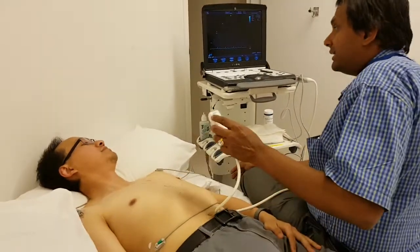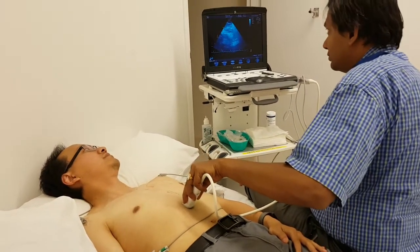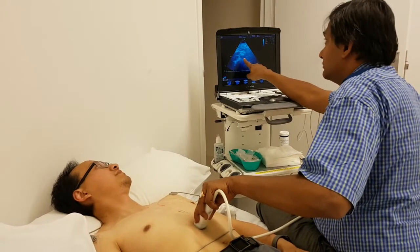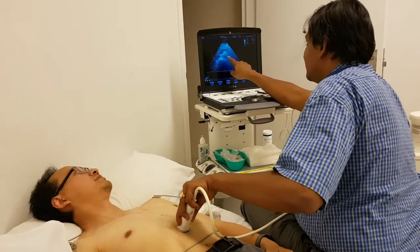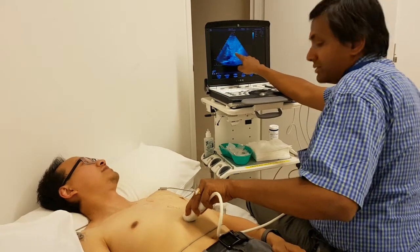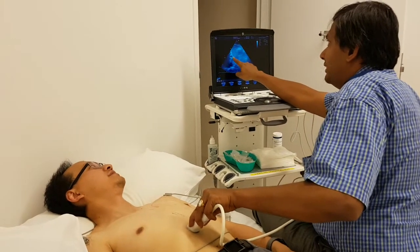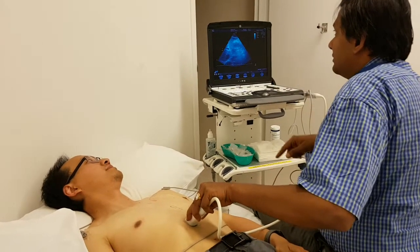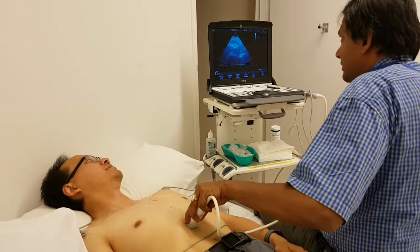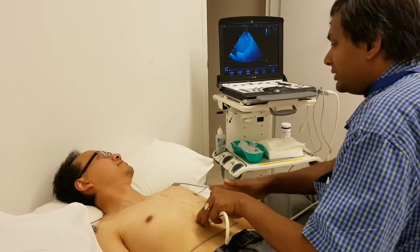I call it the dip and tilt method. What you do is you first keep the probe on the abdomen and get the liver. I'm going slightly to the right side — that's the liver, and that's your portal vein there. Then slowly I dip inside and tilt slightly, slowly towards the heart.